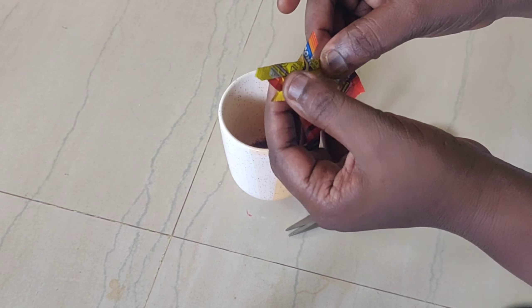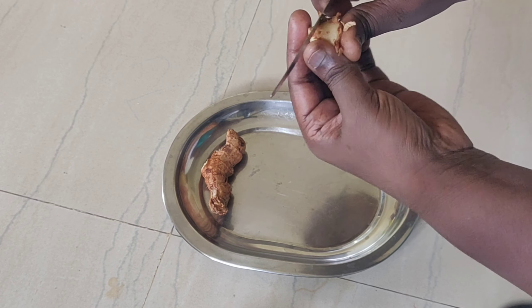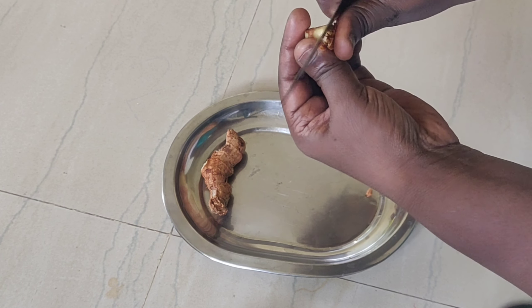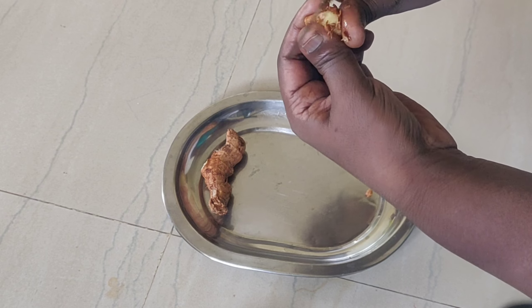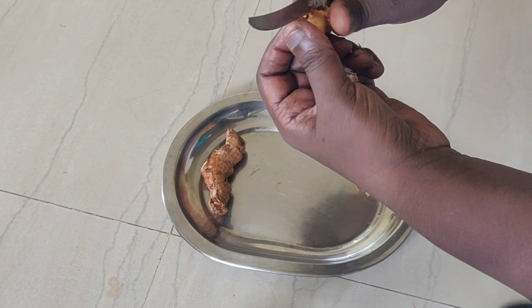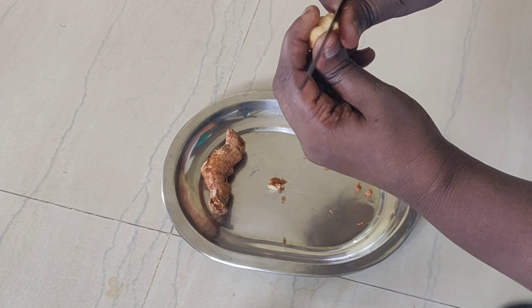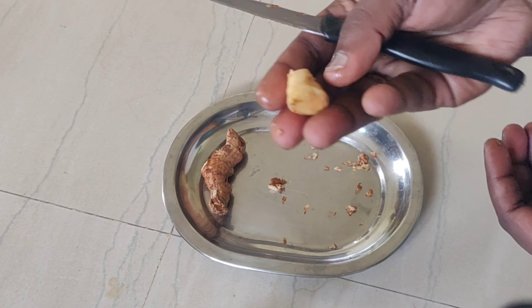Next tip is Alam. If you want to use Alam, you can use Alam. Put it into the pot. Put it in the pot. If you want to use Alam, it will be fine. Finish the pot.